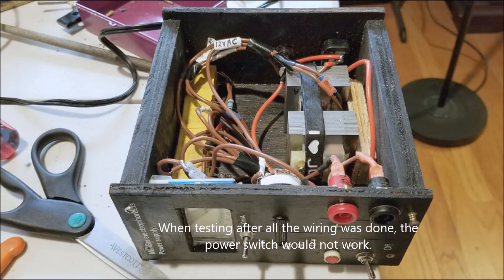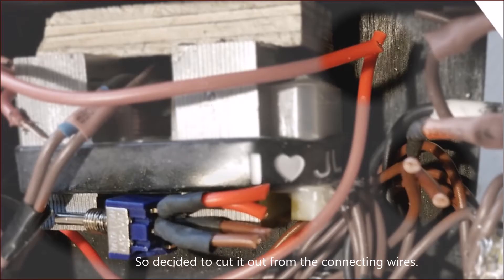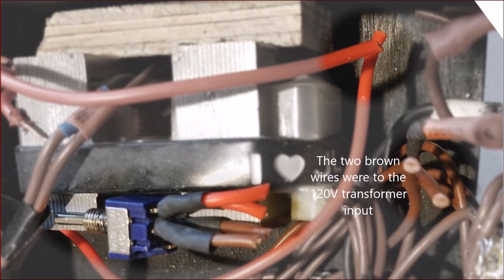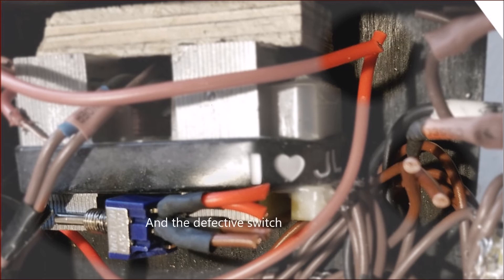The big headache came when I powered it up — I couldn't get power through. I figured out it was a defective switch from eBay that had stopped working. I had to remove the front panel and snip the power switch off. The red wires on top come from the fuse and IEC socket — the AC input. The brownish wires are from the 120 volt transformer input. The defective switch on the left was dumped.